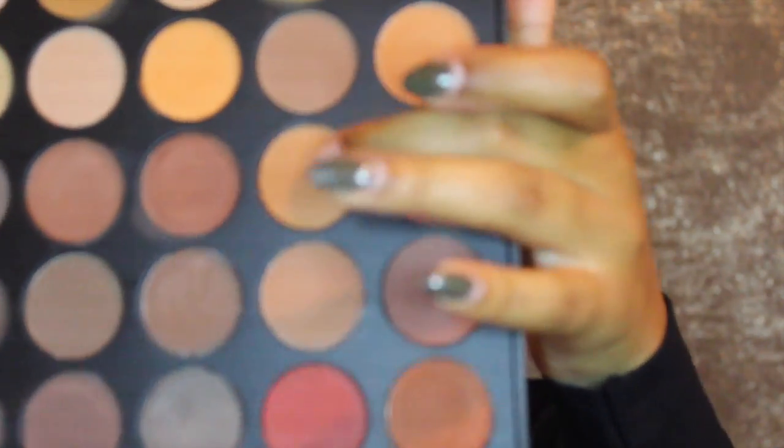To get started, I'm going to use this color here and put that in my crease and work it in. We're basically going to build colors on top of each other. Next, I'm taking a reddish-brown color and putting that on top, working it into the crease as well. Then I go in with an orange-reddish color and work that into my crease too — we're building this up to be a red-orangey crease color.